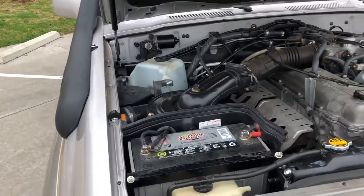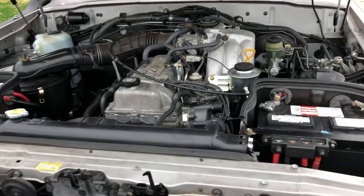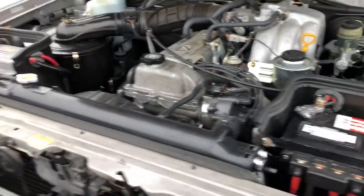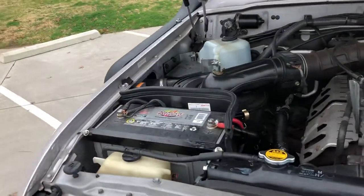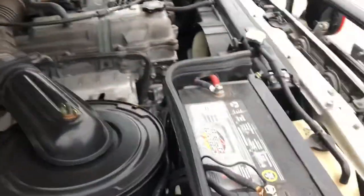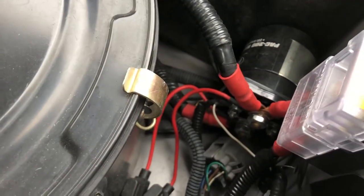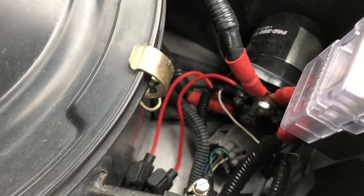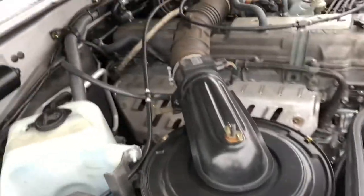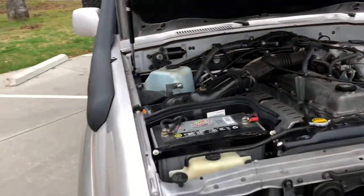We also have a jump switch inside where you can hit that switch and connect the two batteries just in case your main battery dies down too far. Press the button, hook them together — off and running. There are all our combiner relays, fuses, and things like that. Takes a lot of time to make sure these jobs are done a hundred percent.